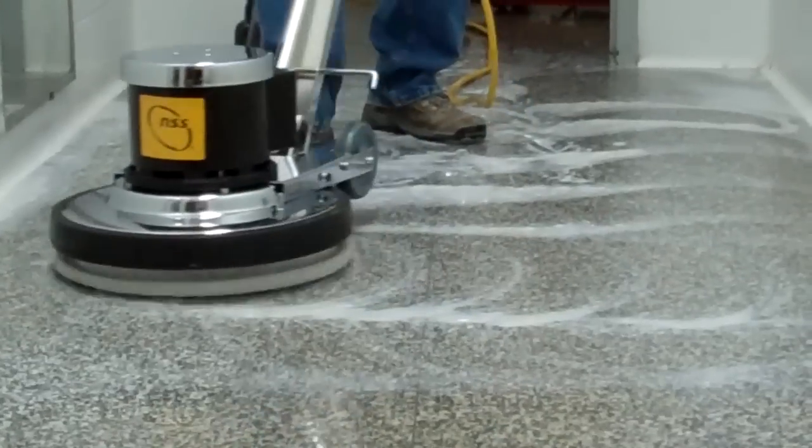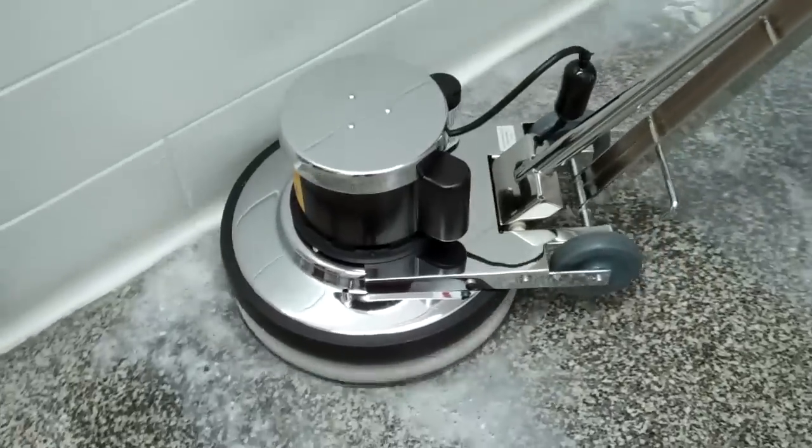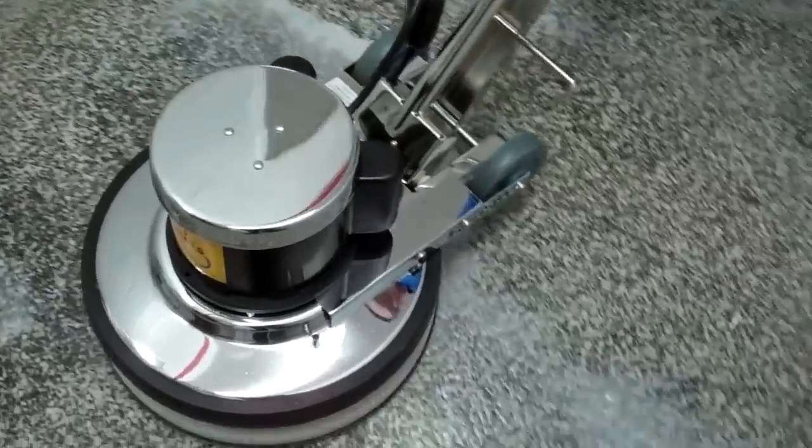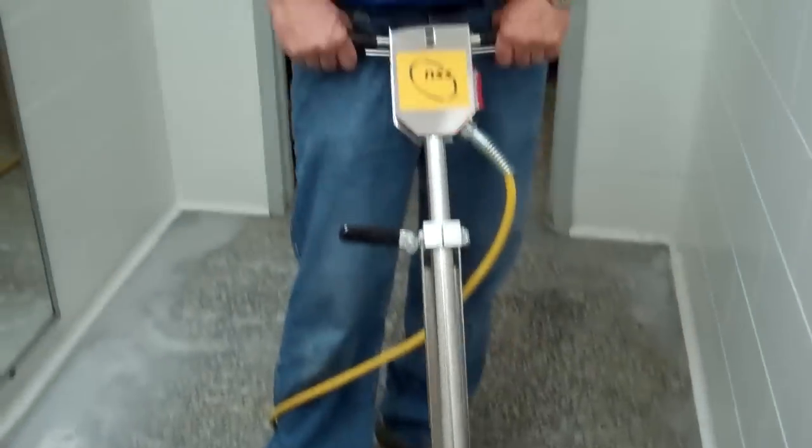So Chris, what are you doing right now? We're running the 200-grit series of diamonds underneath. This is typically the first cut. It's designed to flatten out the terrazzo — it's bumpy — and it's also designed to take out any visible scratches, so that you have a clean, non-shiny, unfinished surface.